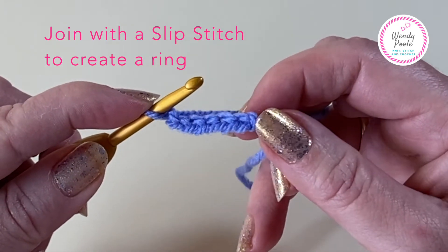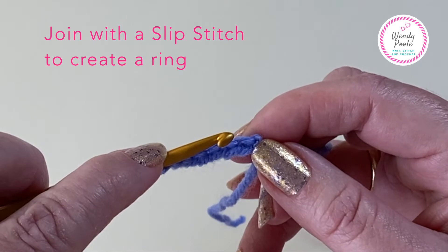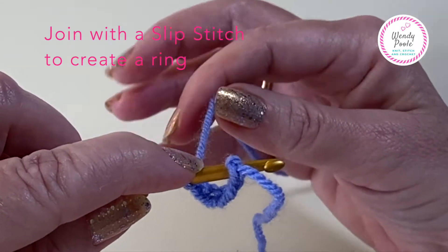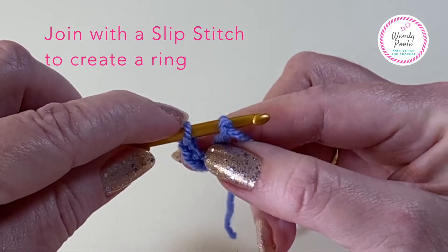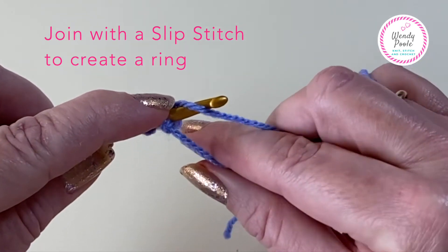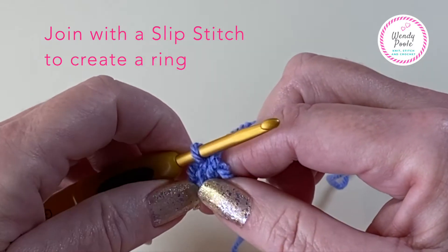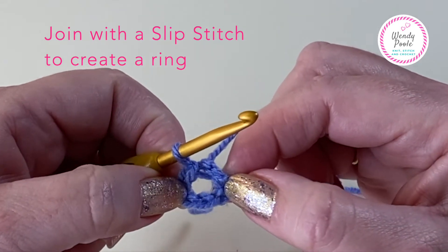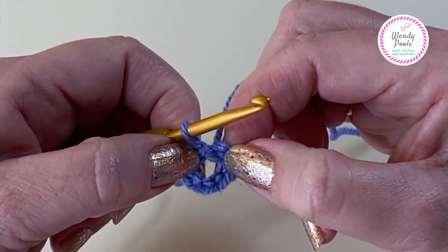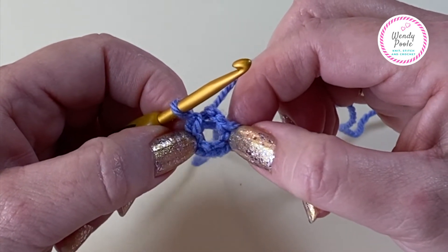I'm going to ignore that little slip knot and take my hook and put it through the middle of the first V - that's the first chain that we made. I've got my yarn at the back and a U shape dangling from the hook with two stitches on it. Just like when we made the chain, we're going to take the yarn over the hook, turn the hook downwards, and scoop back through - that's made our first slip stitch and joined the chain to create a ring. We've made our ring and we're now ready to start round one.